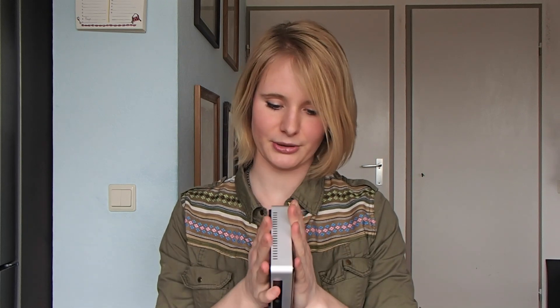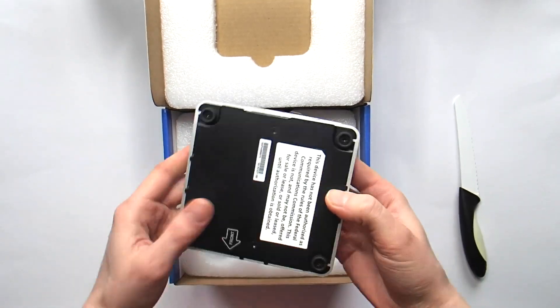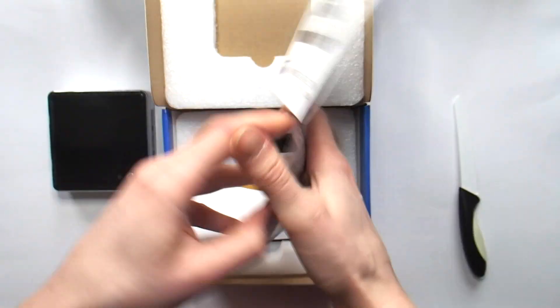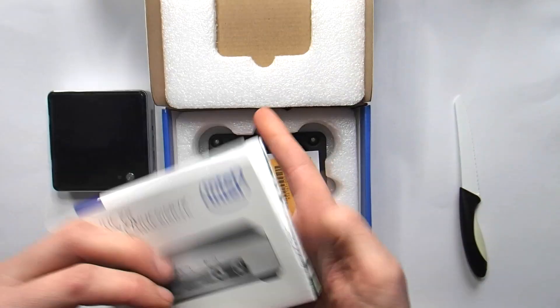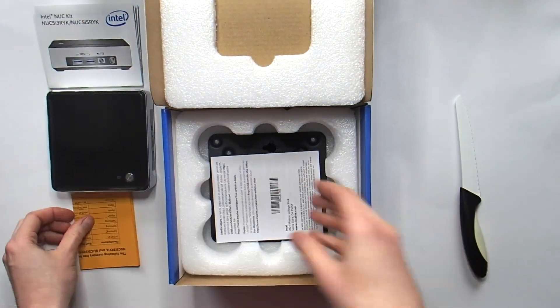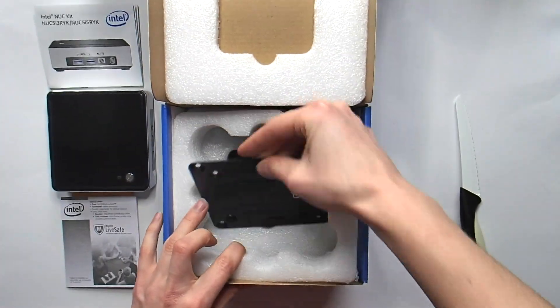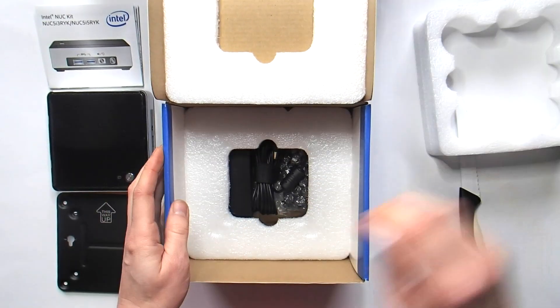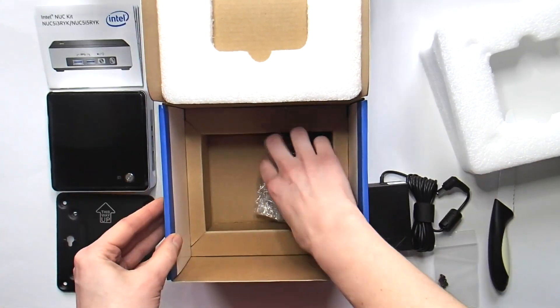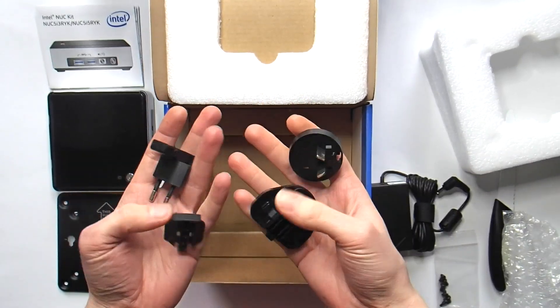The Intel NUC is really, really small — if you see it like this, it's really tiny. It's quite heavy because of the material. The casing has a thick aluminium frame, and the bottom plate is made from powder-coated steel. The top cover plate is made from plastic. Then we have the instructions, and because this version is a pre-production engineering sample, they've added some extra information. And of course you have the warranty. Then we have the VESA mounting plate, the adapter which is 12 volts, a small set of mounting screws, and a collection of different plugs for different countries.